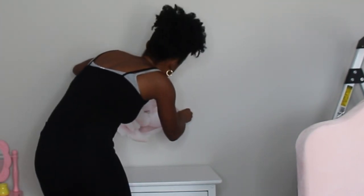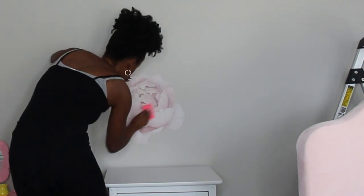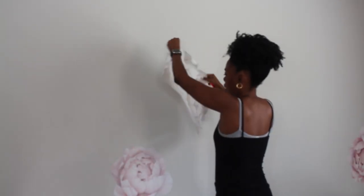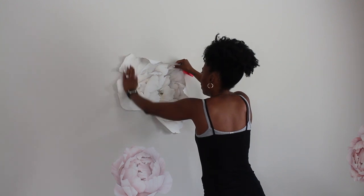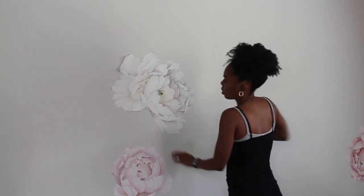I'm going to be adding decals to her wall to do the transformation. This is a collaboration with Rocky Mountain Decals, so I'm just going to go ahead and apply them to the wall. The decals are very simple to apply, and for this I did do a pattern of an arch shape. I really love how three-dimensional these decals are and also how easy they are to install.